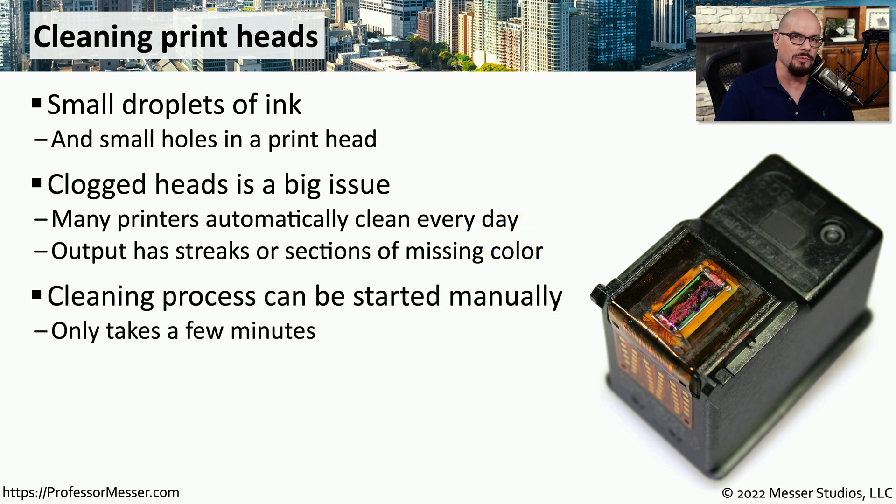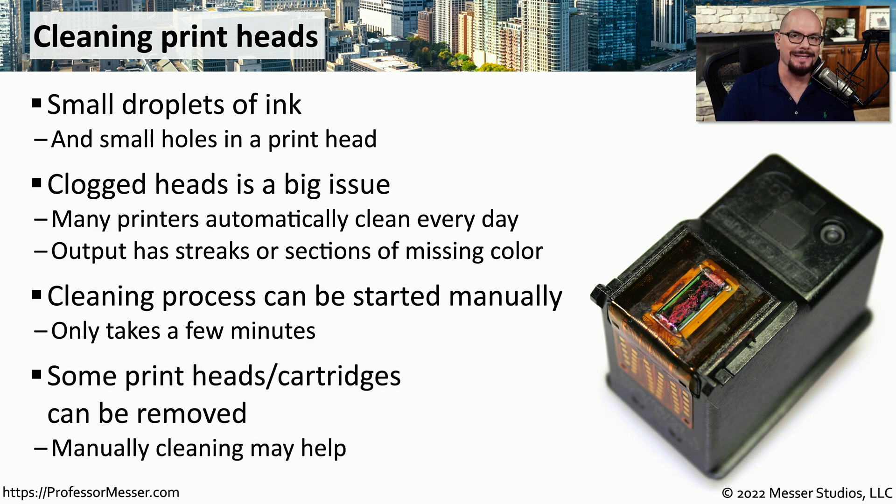On many printers, there's a button you press that will go through the entire cleaning process without having to do any type of intervention. But you can also take the printhead out yourself, clean it off manually, and place it back into the printer. On most printers, this is an easy process because you can easily remove the cartridge to clean the printhead or remove the individual printheads themselves.